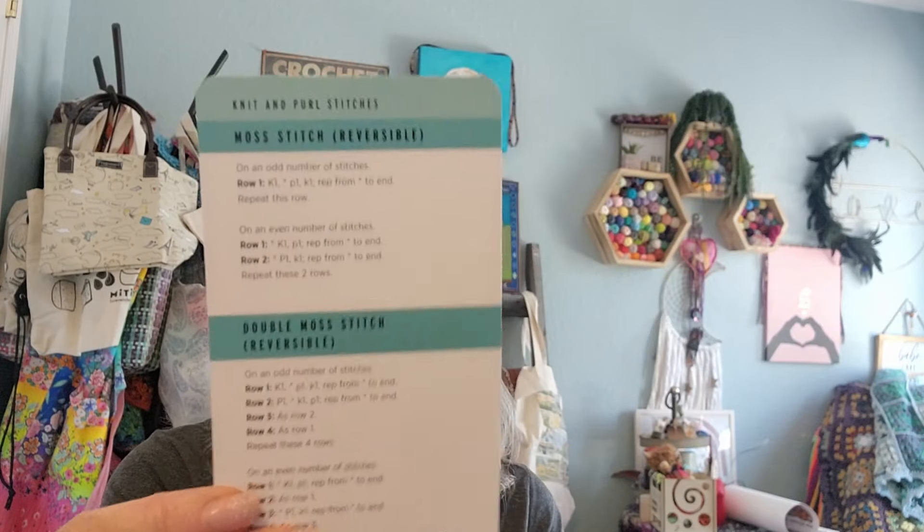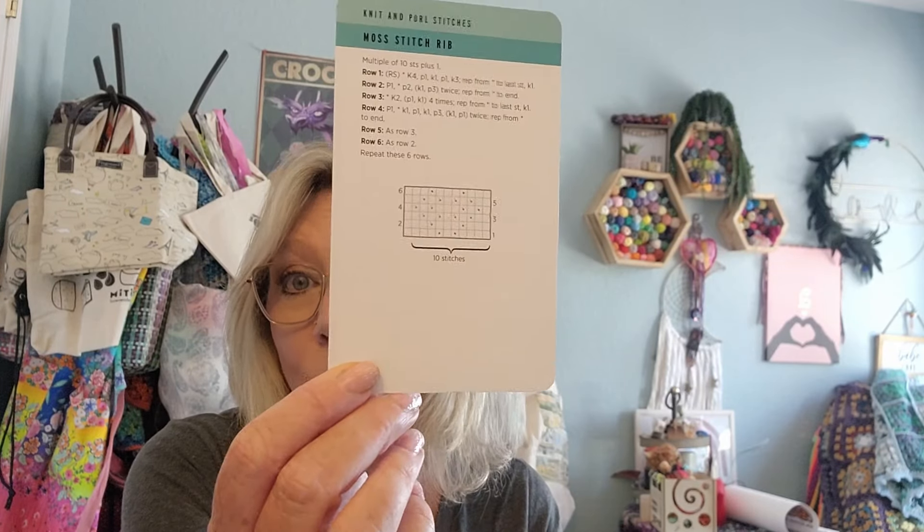Then we have the moss stitch. Let's see if they break it up the same way as the crochet one did. So we've got the moss stitch, the two stitch check, the basket weave, the pennant - lots of stitches I haven't tried. I don't think I've done a basket weave in knitting, but I've done the moss stitch. There's also a moss stitch rib, stepped diamonds, small gingham, and block quilting. I would consider some of these to be advanced. And look at that - there are charts on the bottom of these cards! They all have charts.